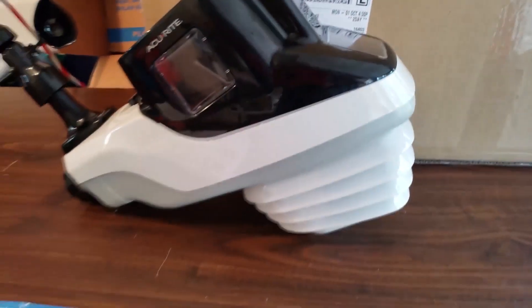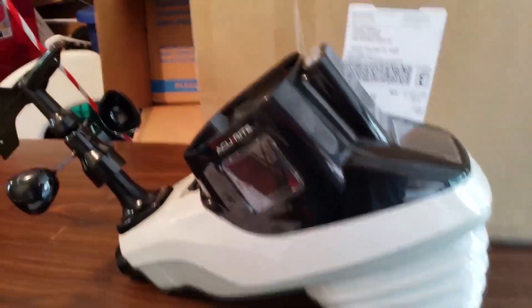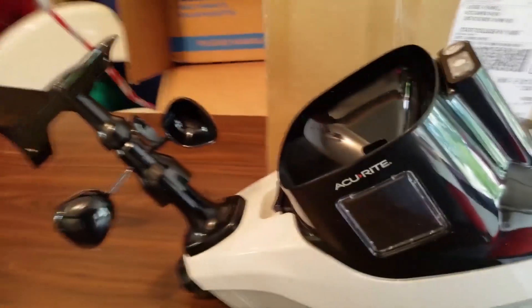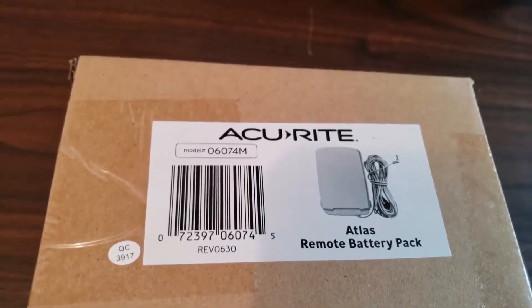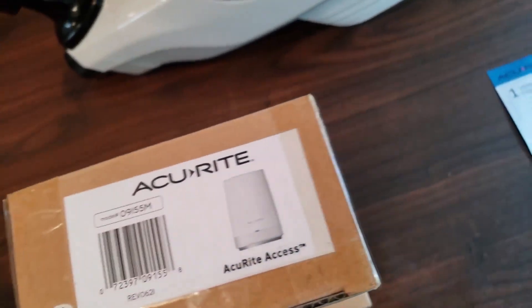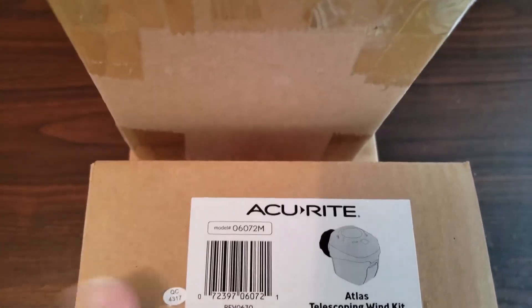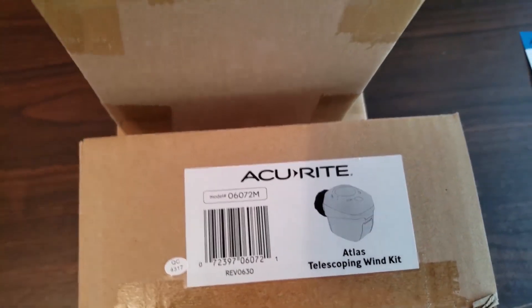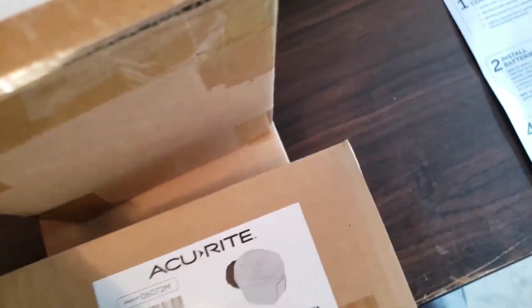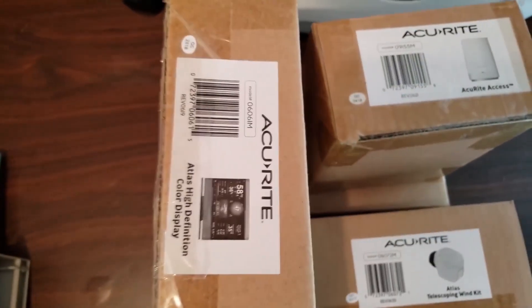This is Jesse from AccuWeather, and we are unboxing the AccuRite Atlas weather station. We've got a list of instructions here. We also have some accessories to add: lightning detector, remote battery pack, AccuRite access for the internet, telescoping wind kit, and the display.